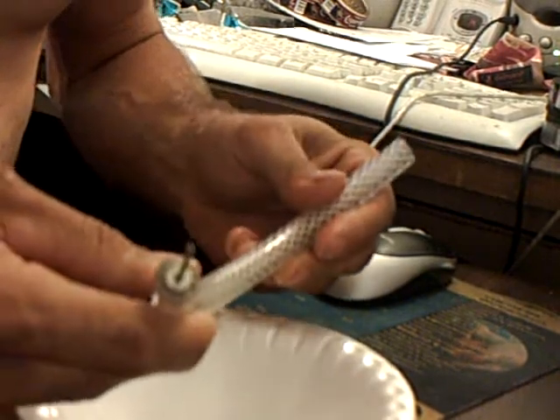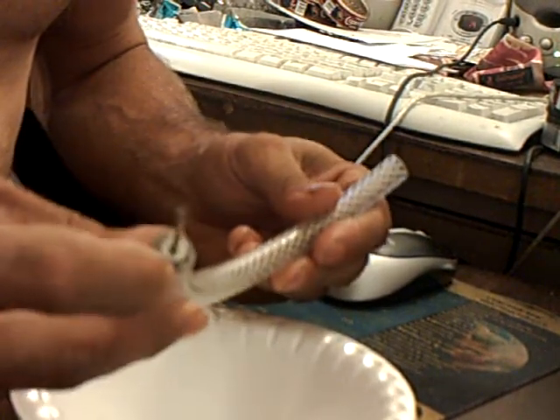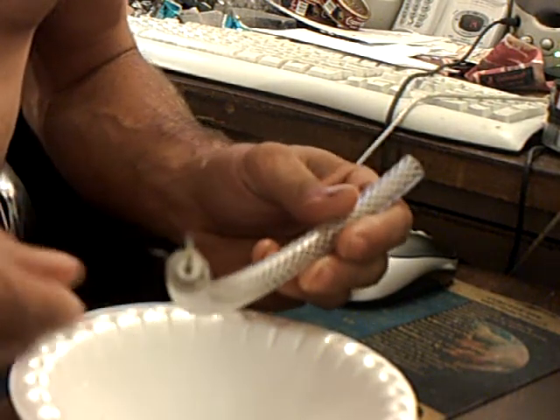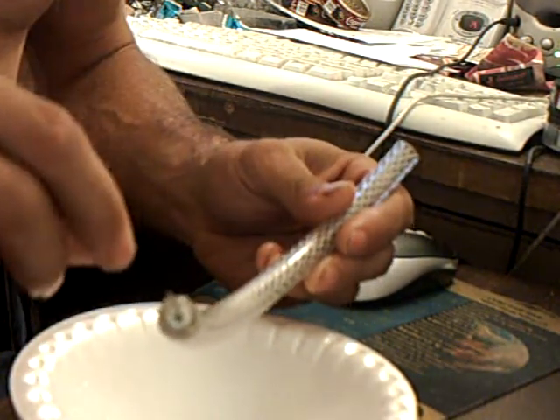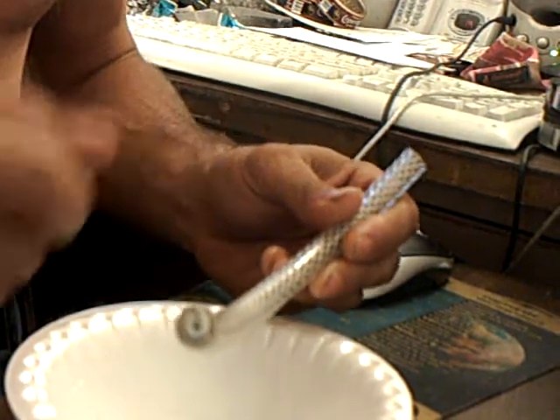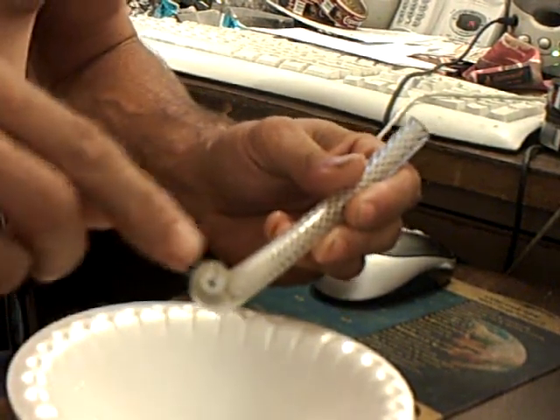I'm thinking about — these are pretty cheap — taking this needle, flattening them out and mounting them into a piece of acrylic, with a hole drilled through the acrylic, and having all these lines.